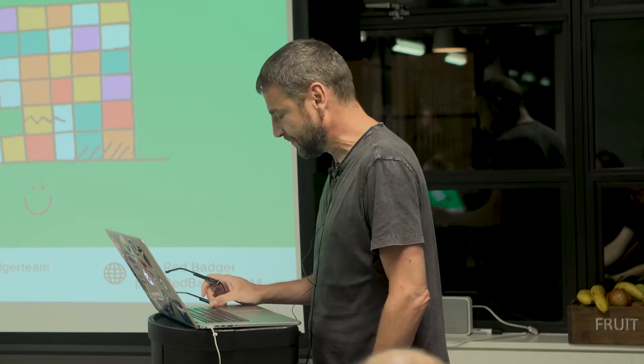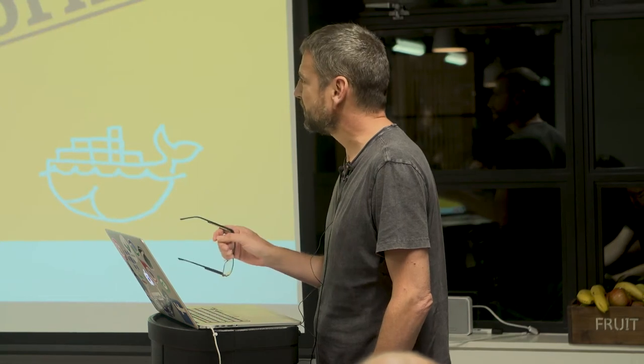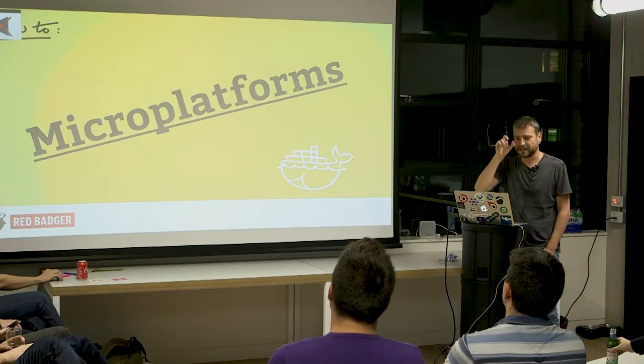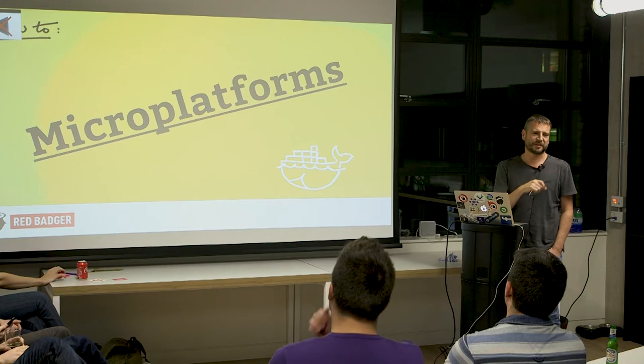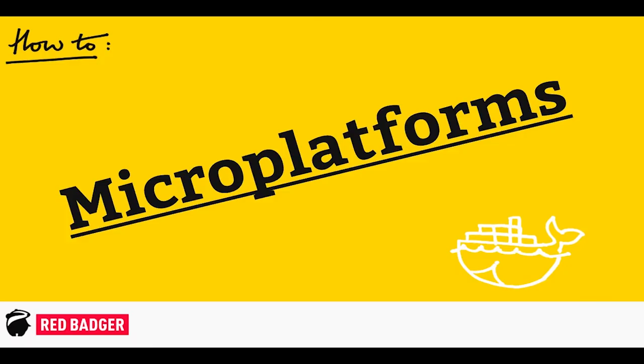We've been doing this how-to series with a couple of webinars and all that sort of stuff. We're thinking about doing a webinar on micro platforms as well, which will be a condensed version of this.